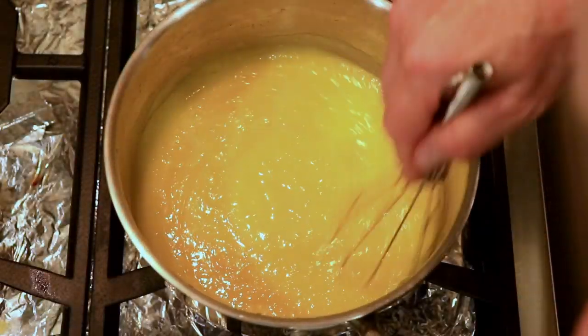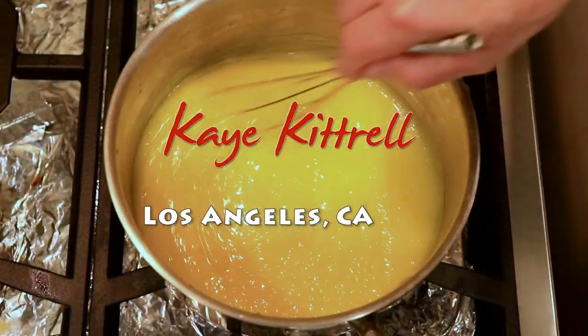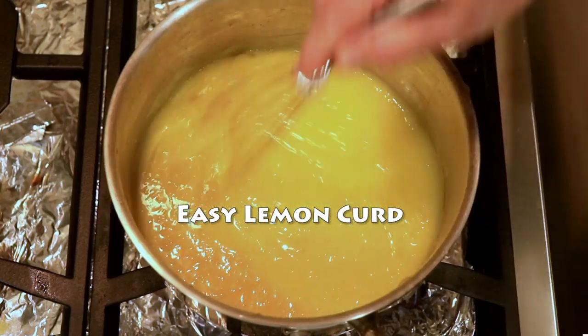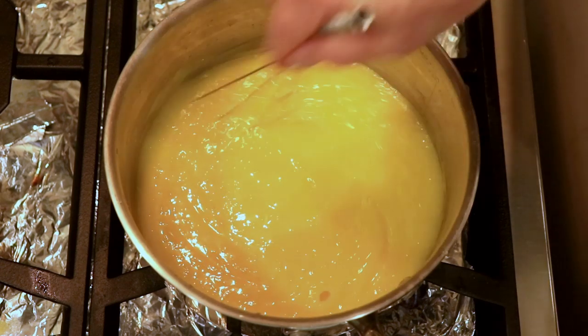This is called love, and this is what makes food good. Love is what makes food good. Because you have to love to be able to stand here and do this. If you didn't love this, you wouldn't stand here and do this.